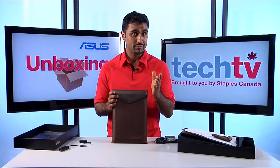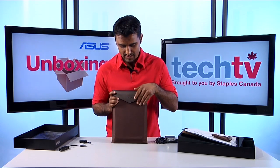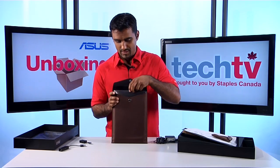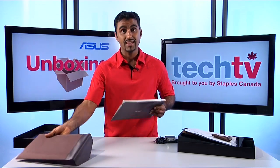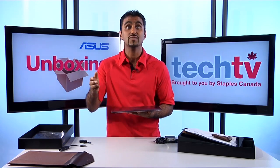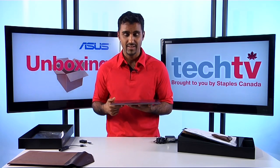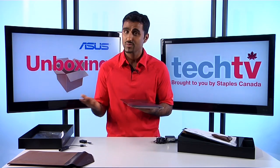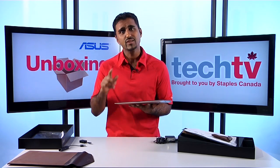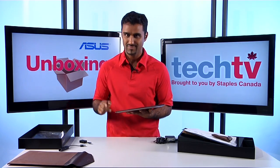So if you're in the market for a new laptop, you definitely want to check out this new UltraBook category and specifically the Asus ZenBook. The beautiful thing is it doesn't supplement your existing laptop — it's going to replace it, because it's got a Core i5 or even a Core i7 processor. It's ultra portable, ultra light, and ultra thin — you really can't go wrong. Head to your local Staples store and check it out for yourself. I'm Andy for Staples Tech TV, see you next time.